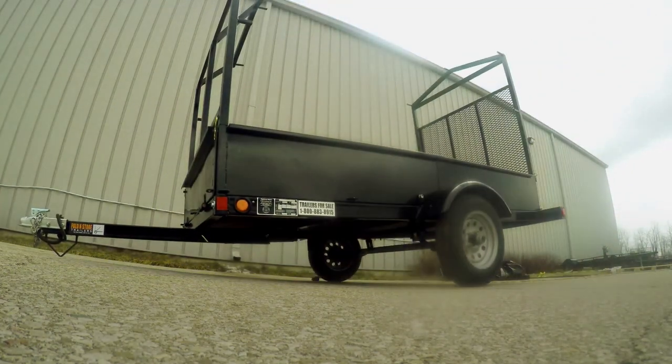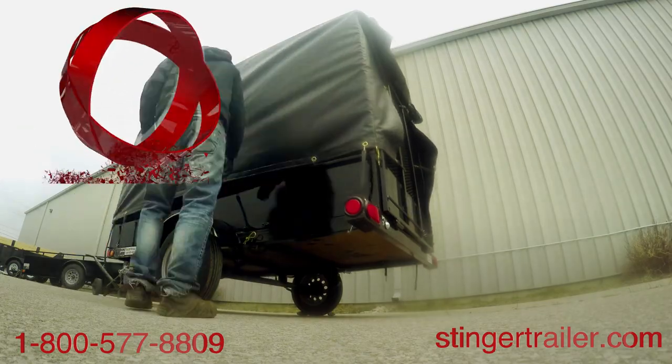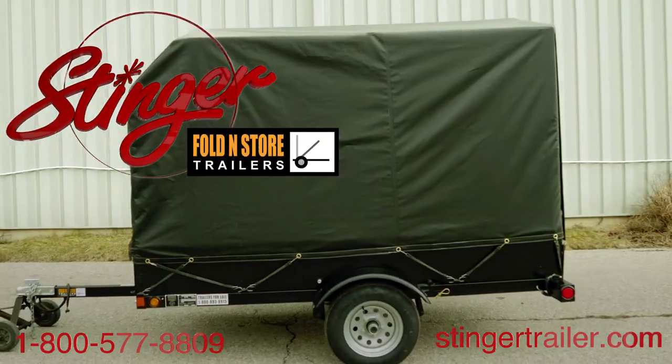The Stinger Fold and Store goes from storage to full use and back to storage in minutes without any undue stress, just through the stored position.